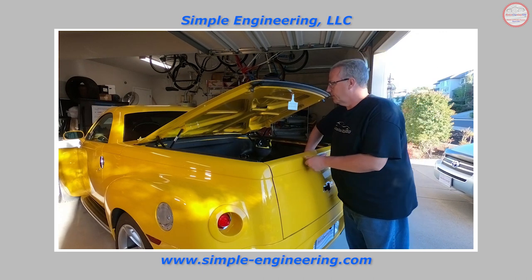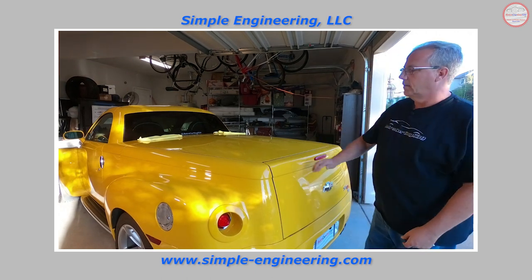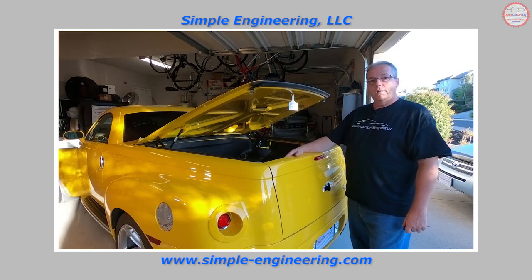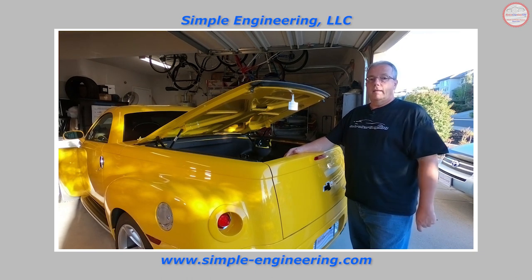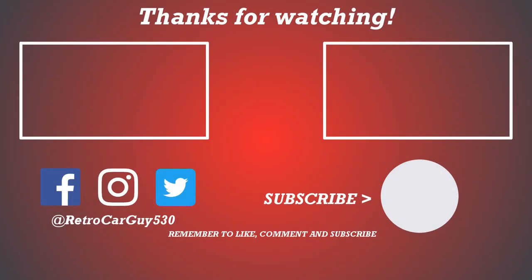Let's test that out — close it fully and use the fob to open it. Look at that — that's the way it should behave. If you have any questions, leave a comment or send a question to mike@simple-engineering.com. Thanks for coming to RetroCarGuy530 YouTube channel. If you like this video hit the thumbs up, subscribe, and click the bell icon to get notified of new videos. Follow RetroCarGuy530 on Facebook, Instagram, and Twitter. Thanks for taking the time to visit the channel and I'll see you in the next one.